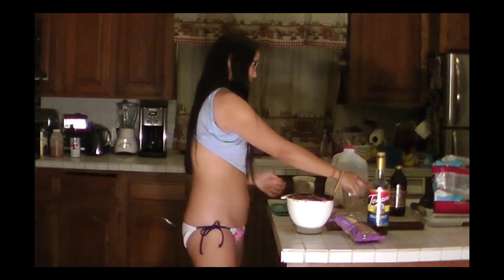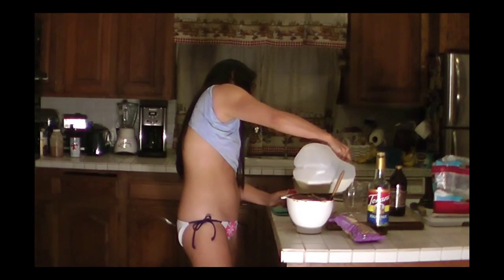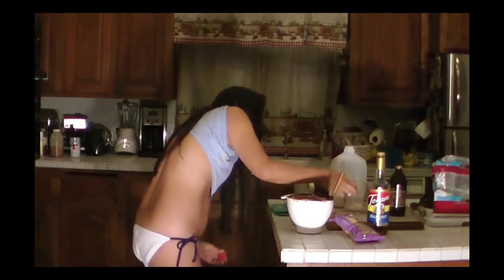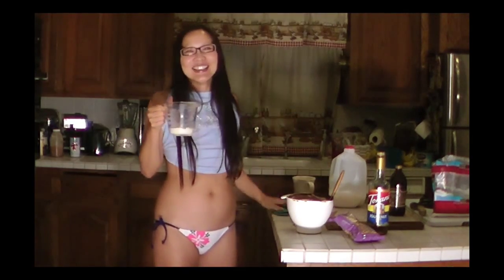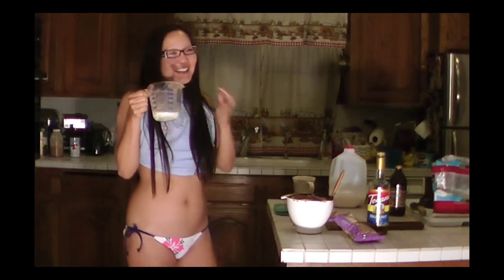One-quarter cup of milk goes in now. As you can tell, this is going faster than what we just went through with the blocks. That's how you do it.